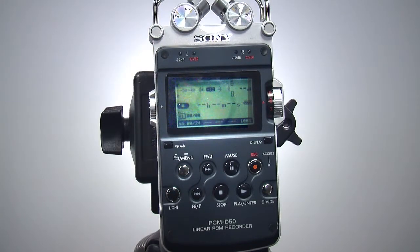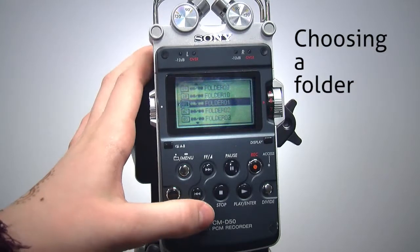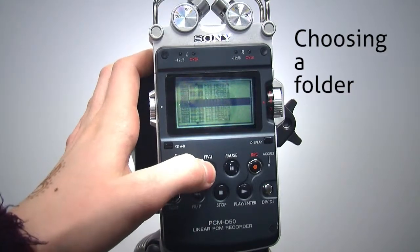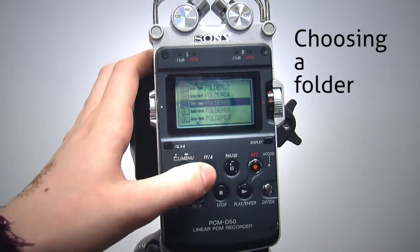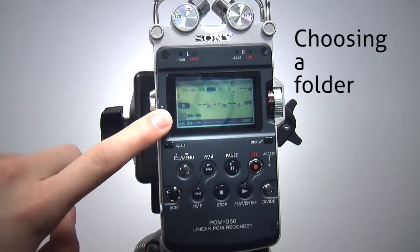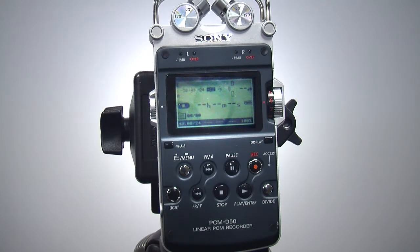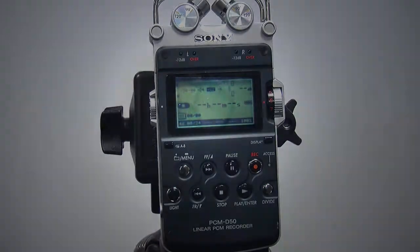One last way to organize your sound recordings is to put them in a different folder. To select a new folder, press the menu button but don't hold it down this time. Use the FF or FR button to scroll up or down to the folder you want and press enter. Your folder choice will appear in the bottom left of the main screen. These simple steps should help you remove clutter from the recorder and keep your sound recordings well organized.